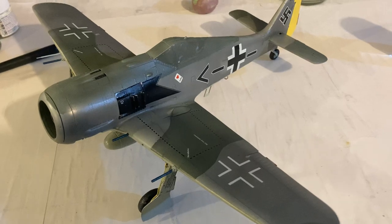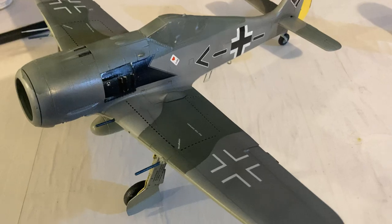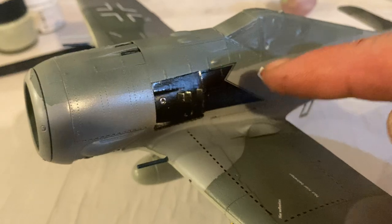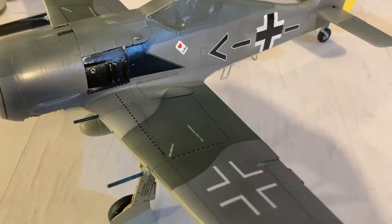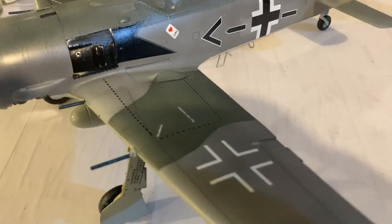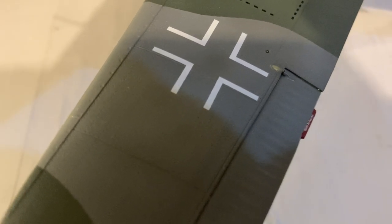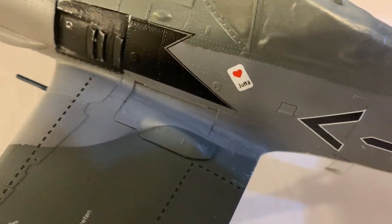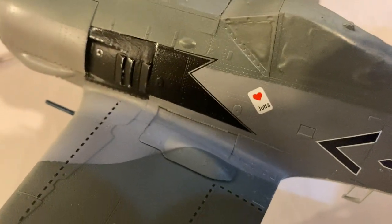I'm starting to get some of the decals on this Vorta Focke-Wulf and they are extremely thin. You're going to need to be very careful when putting these on. I've got these ones on here which are starting to look pretty cool, but these ones here are under a Mr. Colour satin varnish so they're extremely thin and very difficult to apply. But you can see it really blends in well to the actual model and they've got a really good sync factor — you can see all the rivet holes there.